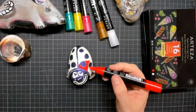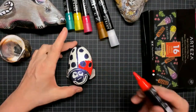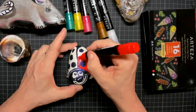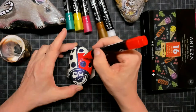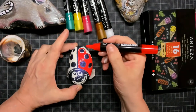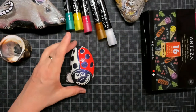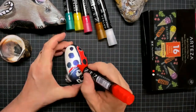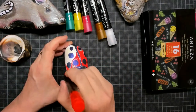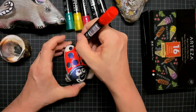Then I take the red chalk marker and carefully color in all of those shields around the black dots. I color around them because these are water-based chalk markers and they blend a little bit, so I carefully go around the black dots — and you can see I'm creating a lovely little ladybug.